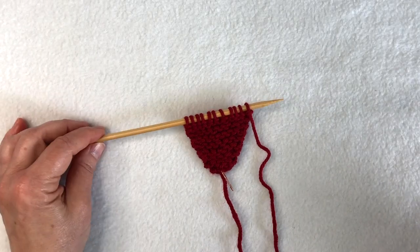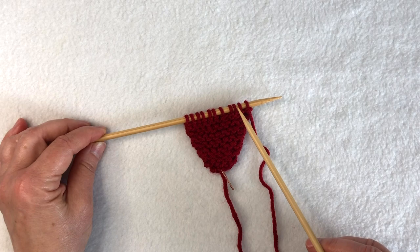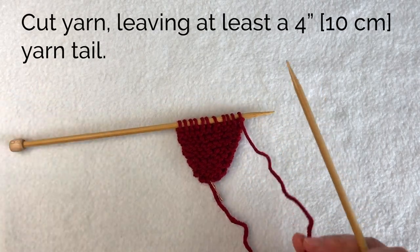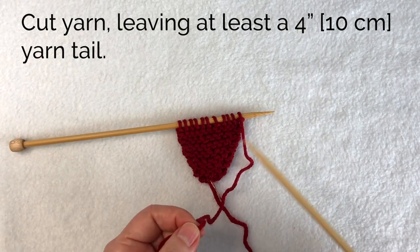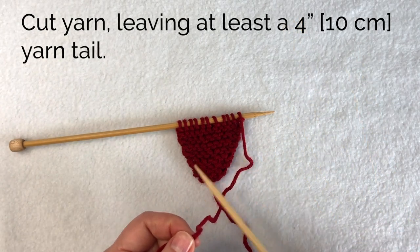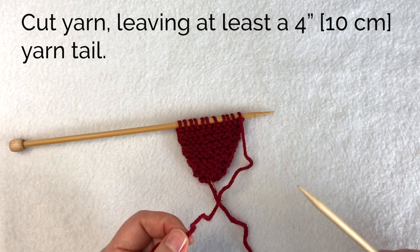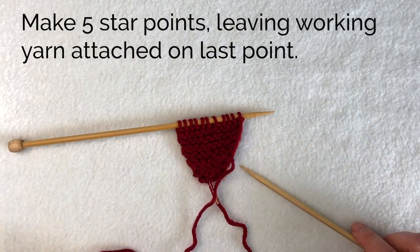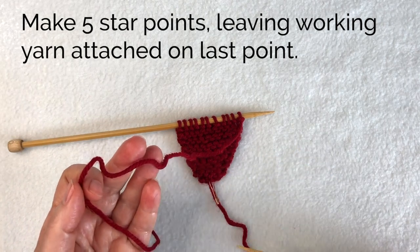When I finish the star point I have eleven stitches on my needle and I've worked a wrong side row, ready to begin a right side row. At this point I'll cut the yarn and set these stitches aside — I can leave them on the needle or put them on a holder. Make five of these star points, but on the last one do not cut the yarn.